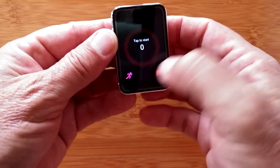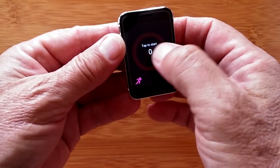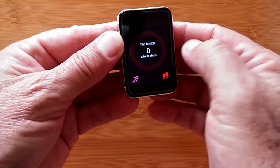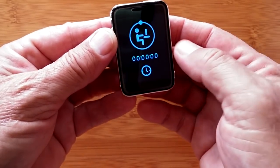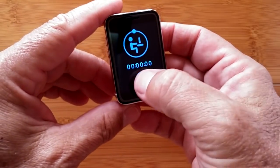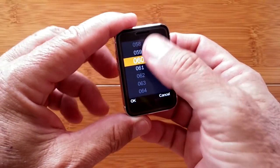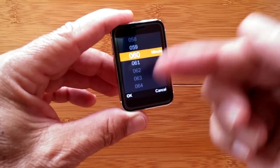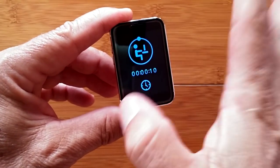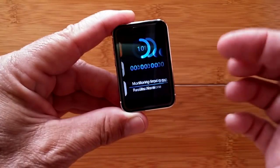We've got a pedometer — standard step count for walking or running, tap to start. There's a sedentary reminder: it sits at your desk, you start it, and you can adjust how long before it reminds you to move. This is a looping timer for sedentary reminders.